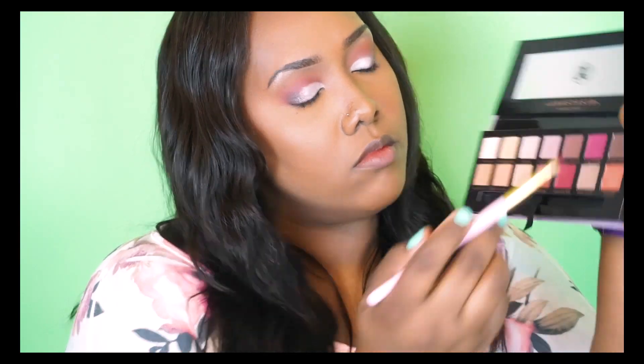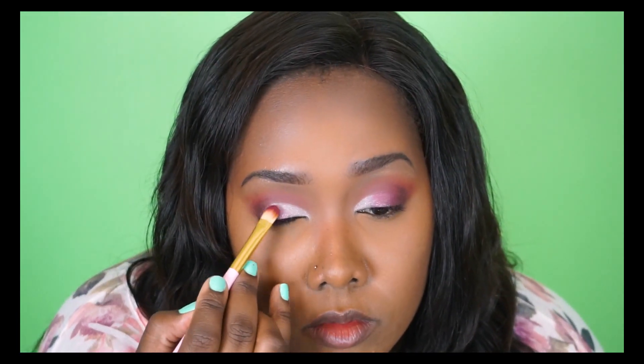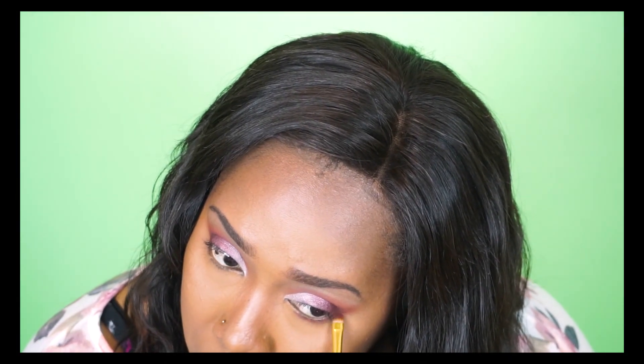To better blend everything out I'm taking the shade Love Letter and applying that toward the center of my lid, giving a smoother transition between the sparkly Vermeer color and the Venetian Red in my outer V. Here you can see me blending everything out with a diffuse tapered blending brush. Then I'm going into my lower lash line with a little bit of Red Ochre to soften that up as well.